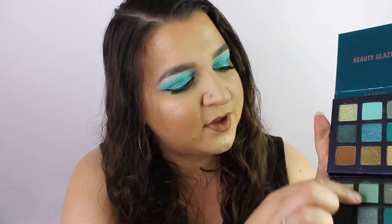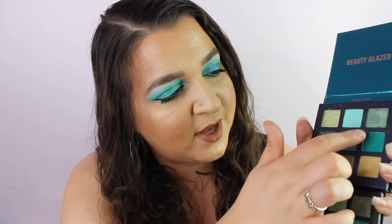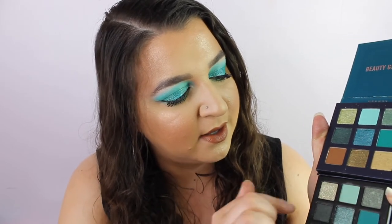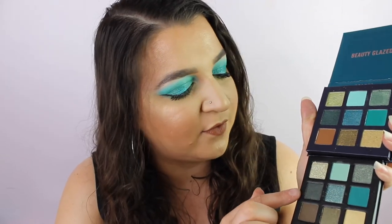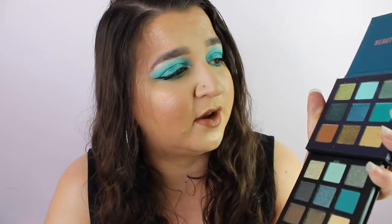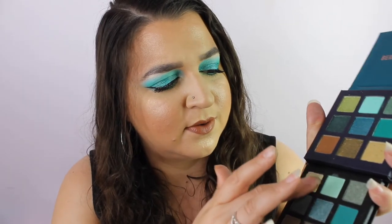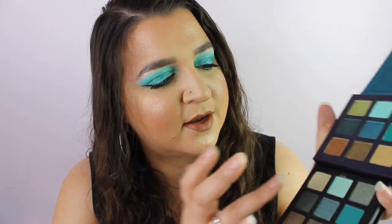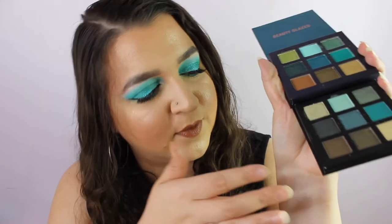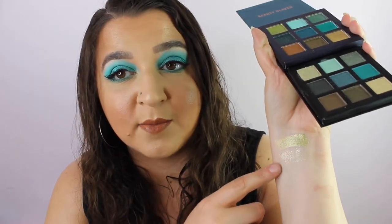They've both got a pale matte — one is more green, one is a bluish green. Then they've both got a forest green, a nice gold, a bronzy khaki shade, a deeper shade, and a matte shade. If I swatch them, they're different tones but kept in the same family. The Technic pale shade isn't that pigmented — I could have actually used it as a highlight under my brow bone.